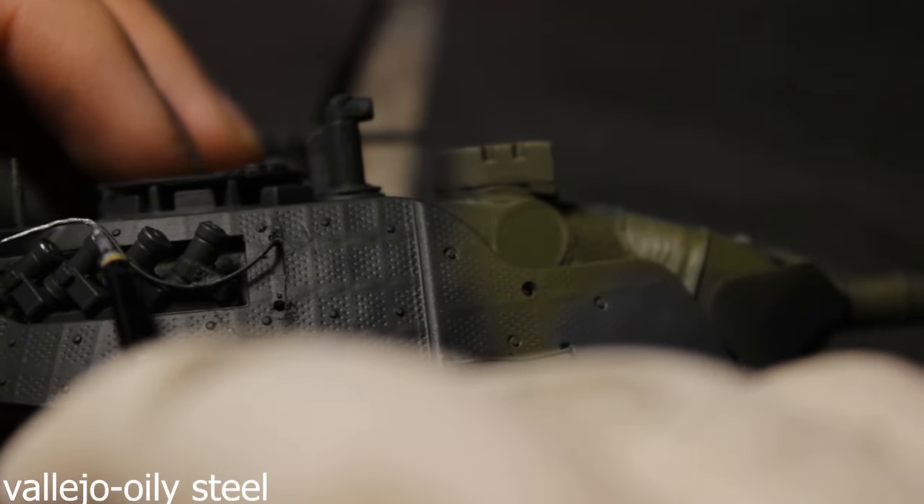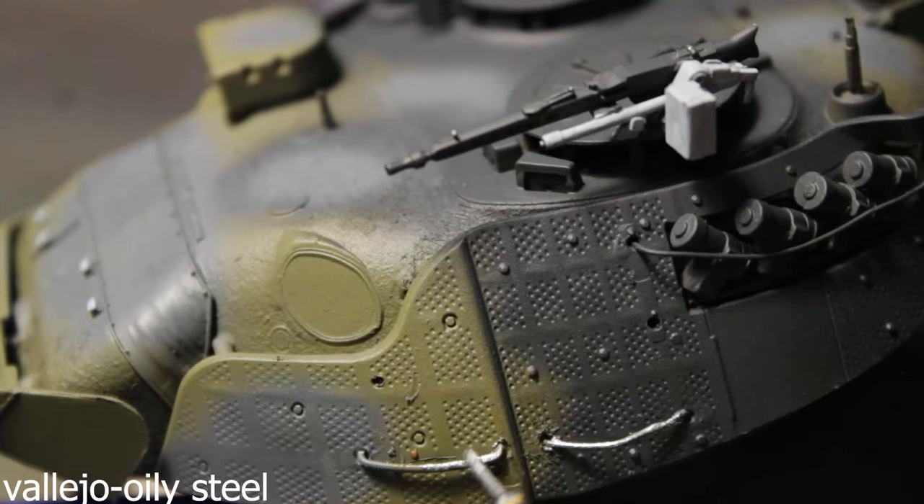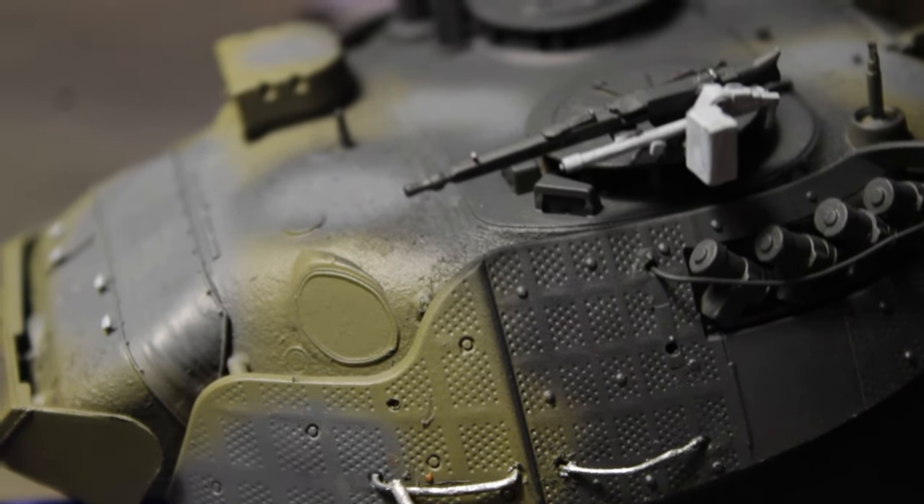For the new handles, I used copper wire, as you saw in the previous video.